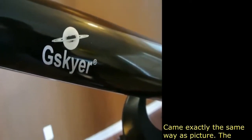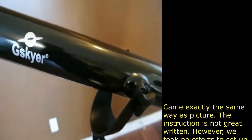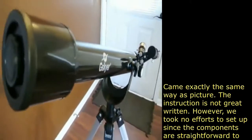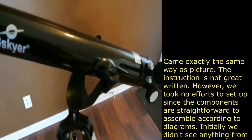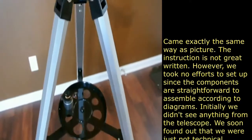Here today I wanted to show you an overview of G-Skyer's reflector telescope. So this is the telescope here. Assembly is pretty easy — it took me about 9 minutes. I'll try to show you a video at the end of this to show you the building process, but it's fairly easy.